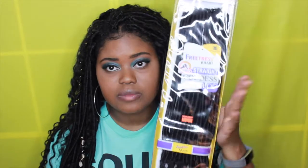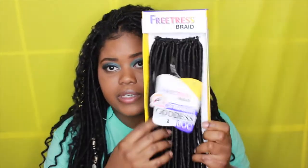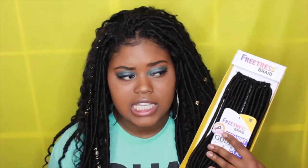The hair that I use is the Freetress braid — this is the straight goddess locks. It curls at the bottom and is straight at the top. These are really really soft, they come individually, 24 in a pack, and were $7.99. I got them in color number two.